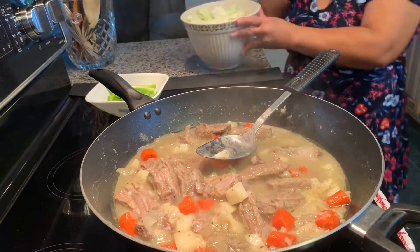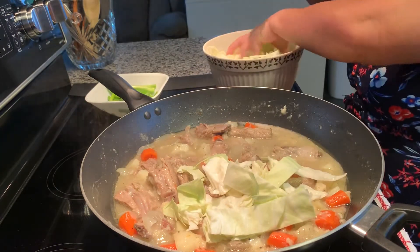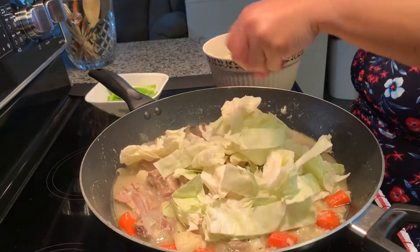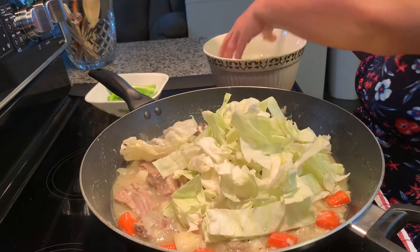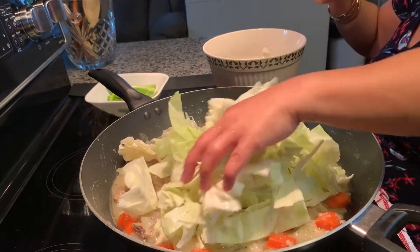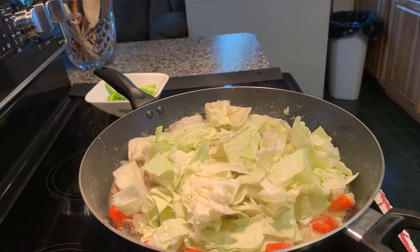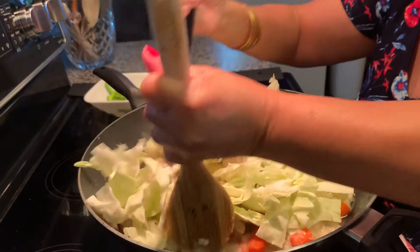Now that the dumplings are out, I'm going to add my cabbage. The cabbage doesn't have to be cooked very long guys. I don't like overcooked cabbage.